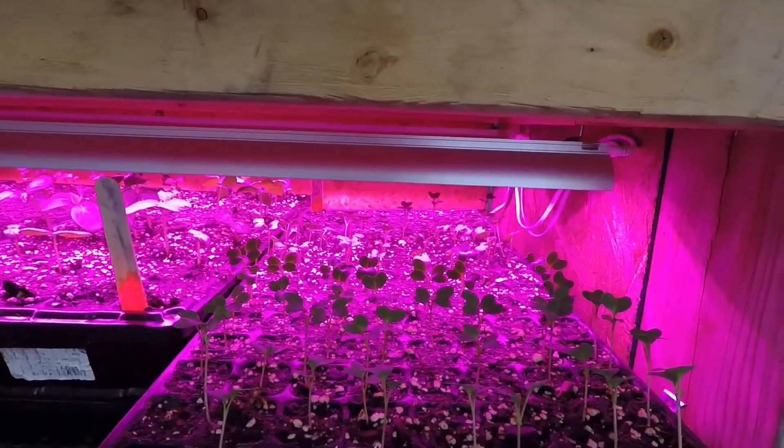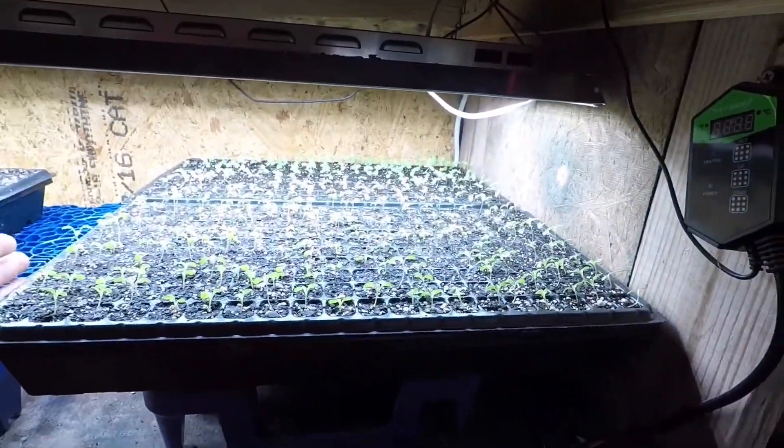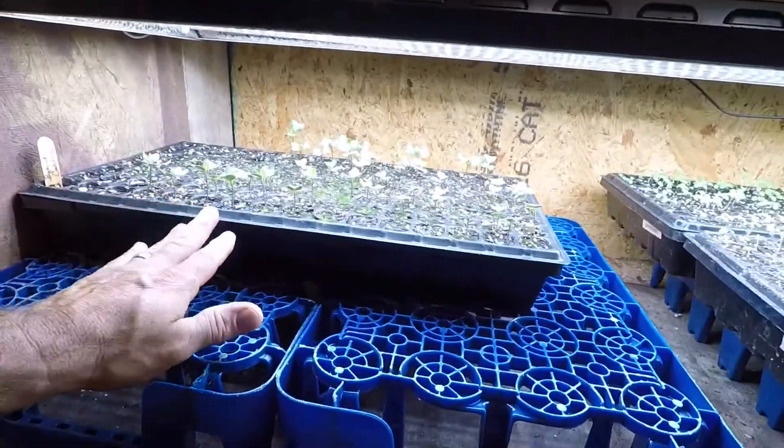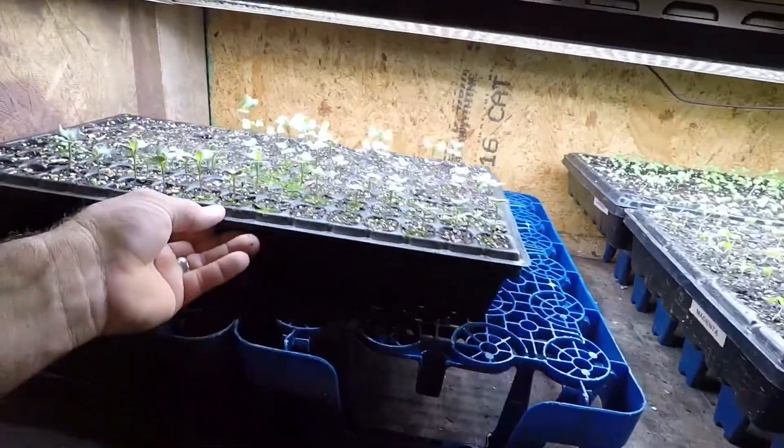Down here we've got two trays of lettuce - this is Cherokee and this is Magenta - and this is Bobcat cabbage, which you can see is putting on its third leaf, so about time to fertilize them too. I started a tray of Savoy King cabbage but it didn't germinate all that well, and I know why - it's hot. It'll get 100 degrees in here easy, though today it's not that bad, probably mid-70s.